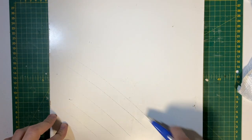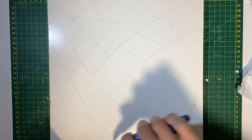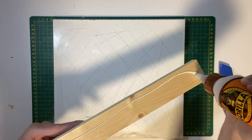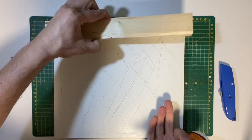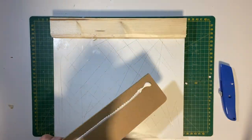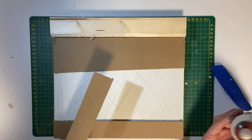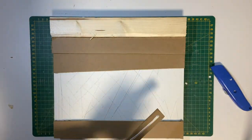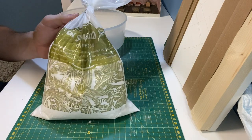For the base I'm using a shelf from an old bathroom cabinet. I'm just keying the surface to ensure it's easier to stick things to it. To build up the terrain I'm using some offcuts from the shed and gluing them in place. When the glue is dry you sculpt the mould to create the earth base.